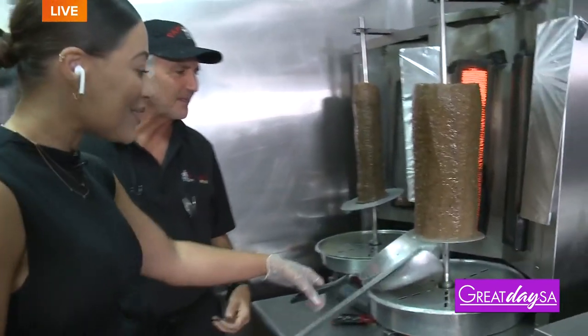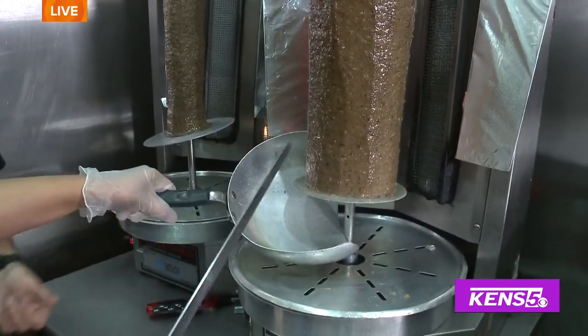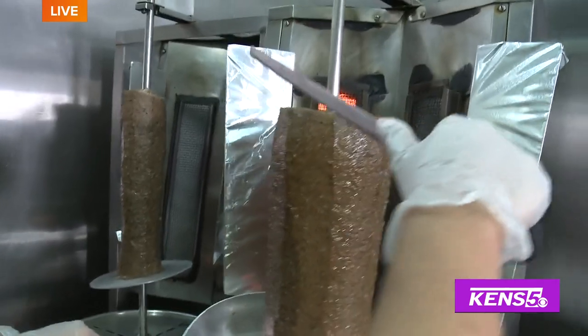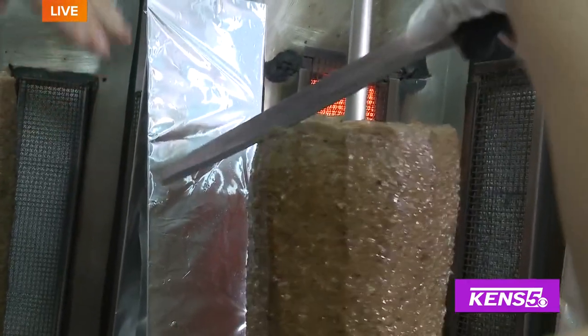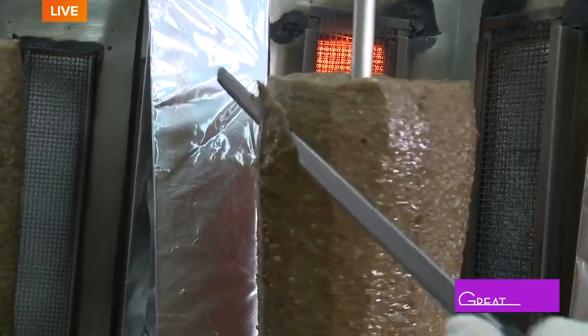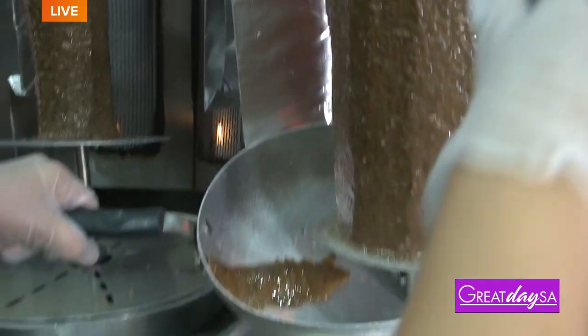So here we go, let's do it. So I have to use this tool — this actually stops it from rotating. And then I slice from the top down, angle your knife like that. There you go. And just let the knife do the work. Perfect, you're doing good.